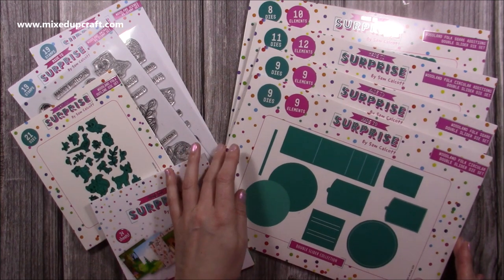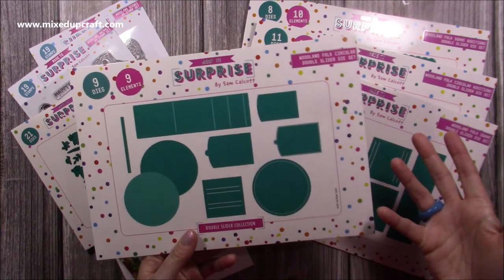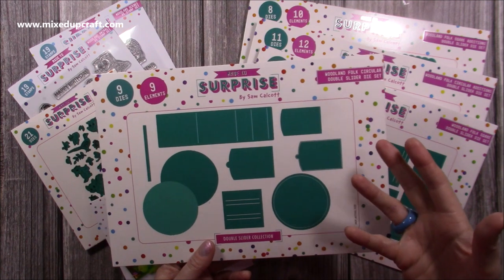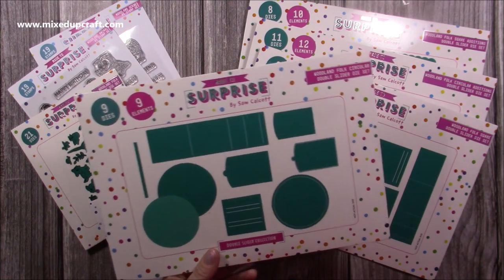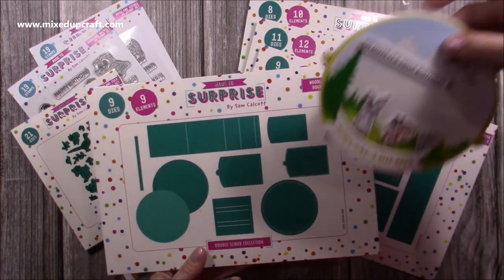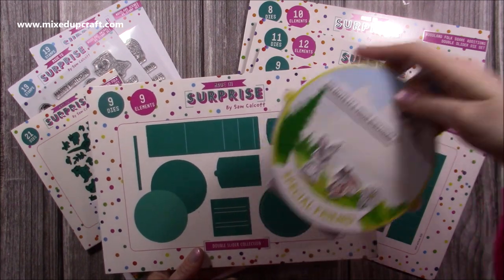Now I'm going to flip the camera around and we can take a look at this one and all the samples I've made. So this is the new double slider collection — here we have the circle. We've called it the double slider because that's the most common one people will make with it, but you can do a single, double, triple, quadruple, and even more. This is the basic card shape, and it will make all the circles, the pull tabs, and everything.